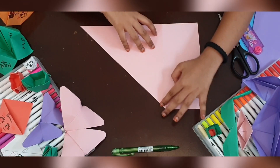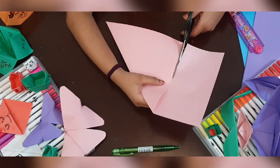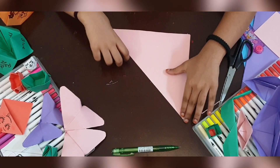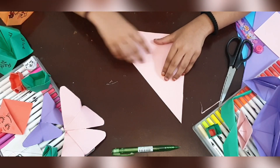Now you have to do is cut this side, just like this. Again you will fold it, and then you're gonna take this point and match it with this point and fold it.